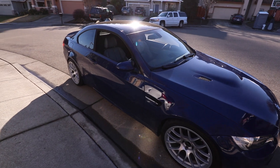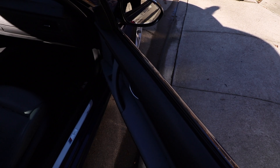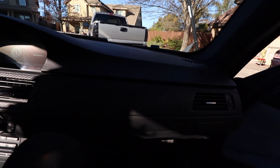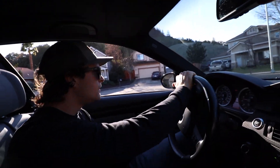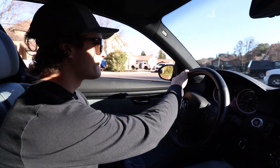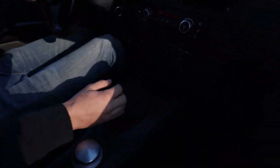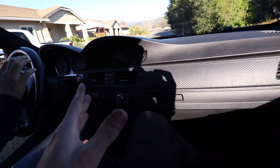Cole recently picked up a 2008 BMW E92 M3 and it's a stick — no DCT. It's Interlagos Blue, a really cool color and spec. It's got a gray interior, an exhaust, good wheels — really tasteful.